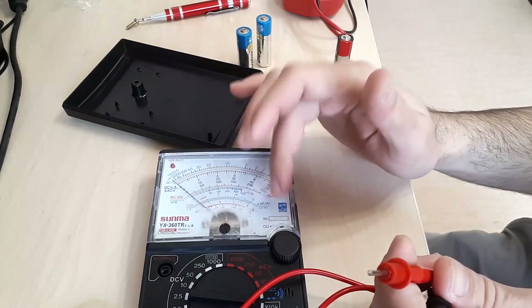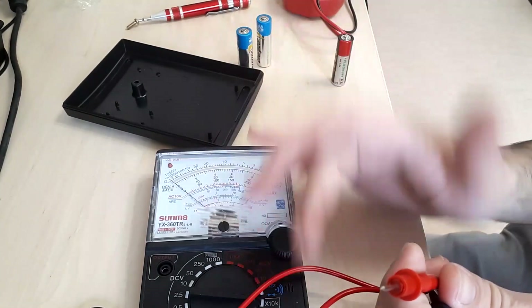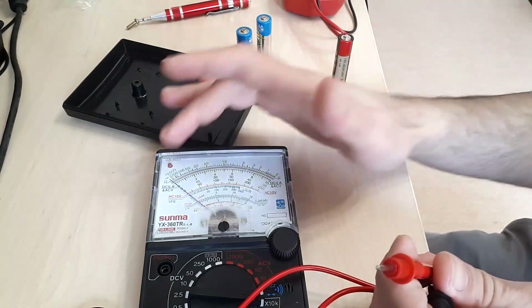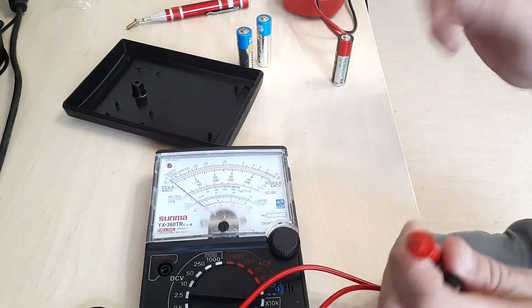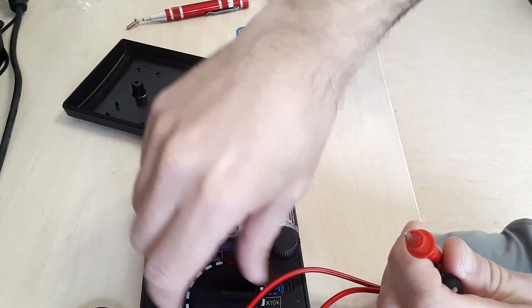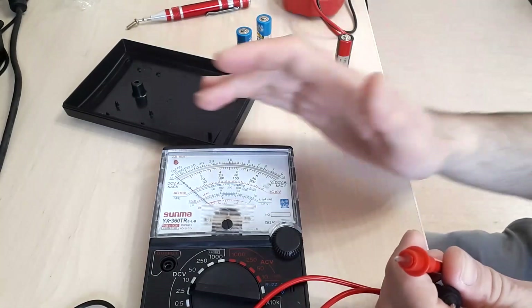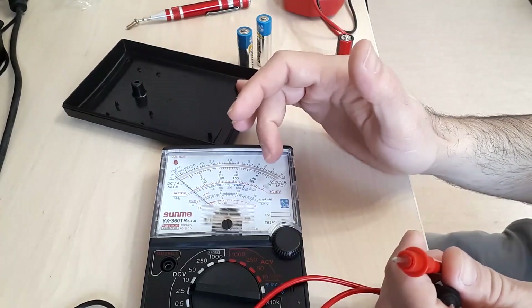It may be for the transistor HFE measurement. The continuity LED doesn't light up either. Let's check how much voltage each battery supplies, as this will show us if there is a clear issue.